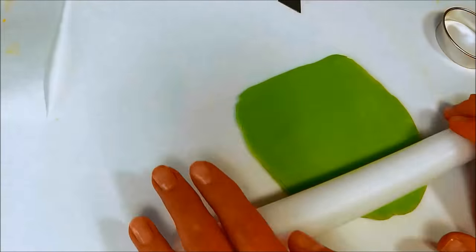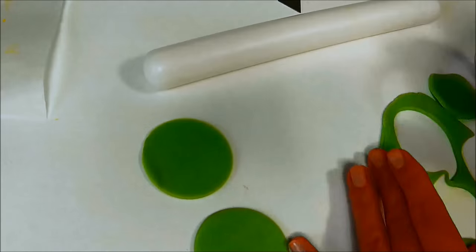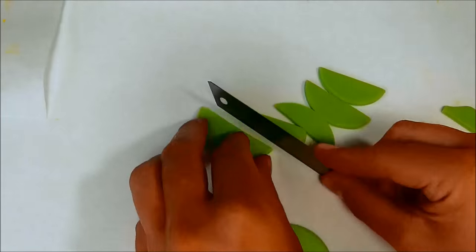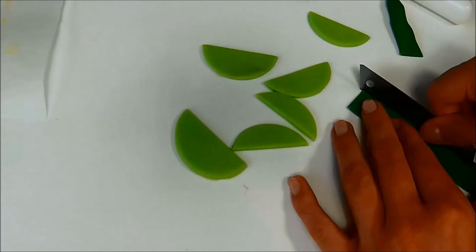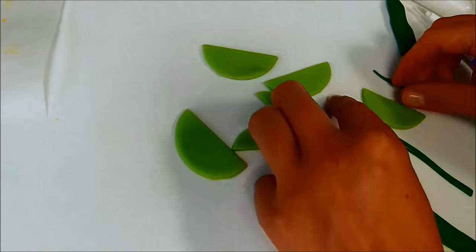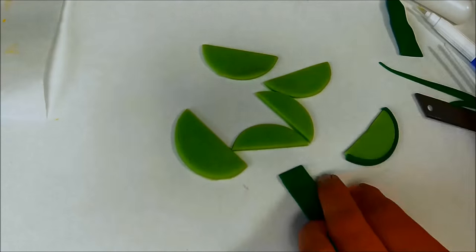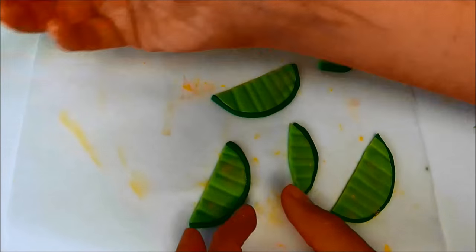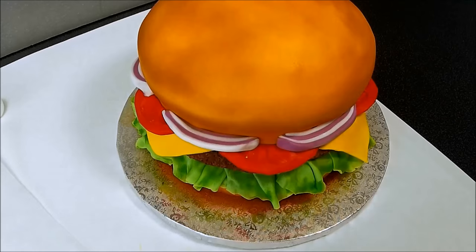Now it's time for the pickles. Roll out some green fondant and use a circle cutter to cut out some shapes from it, and cut straight lines on them. Make thin stripes from darker green fondant and stick them around the pickle pieces. Mark some dents in them using the other side of a small brush, and add some yellow dust to them. Stick the pickles to your cake.